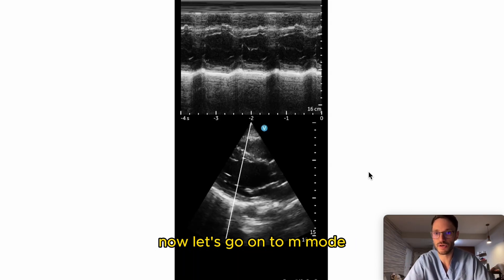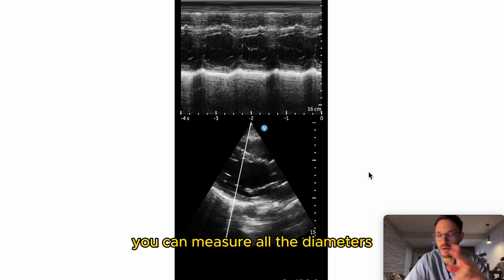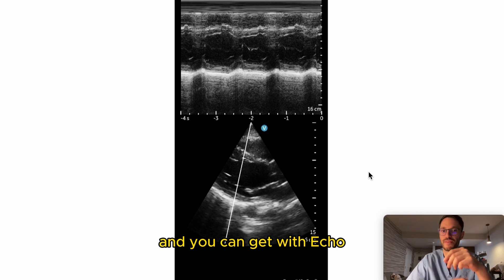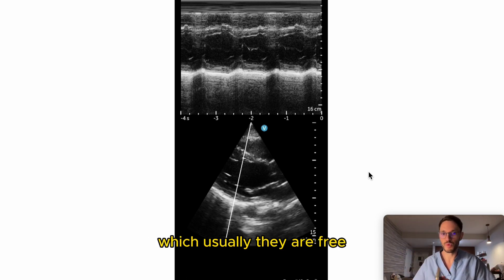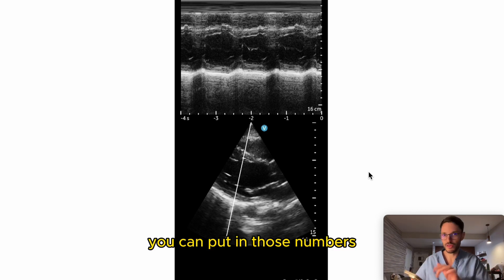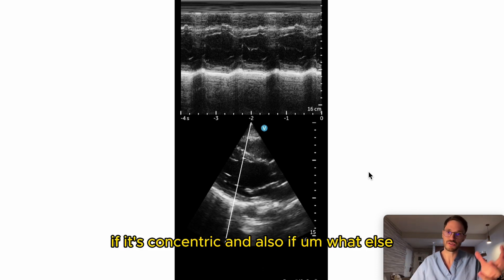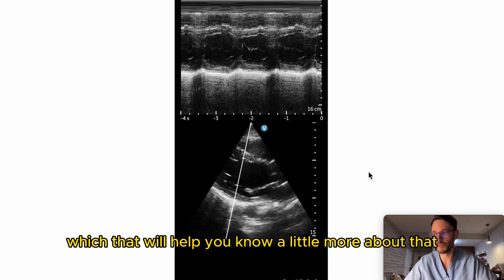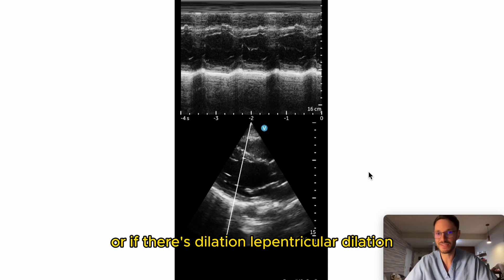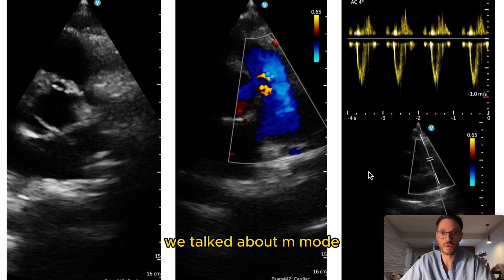Now let's go to M-mode — same long parasternal view. Here you can measure all the diameters and use EchoCalc or any free calculation app to input those numbers. You can determine if the patient has hypertrophy — whether eccentric or concentric — calculate cardiac mass, and assess for left ventricular dilation.